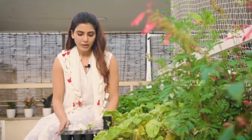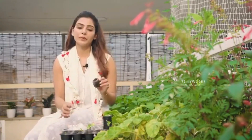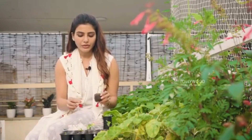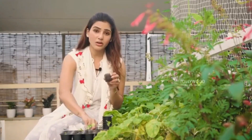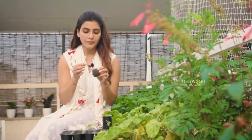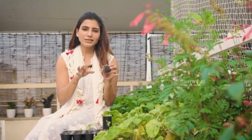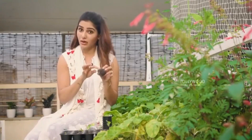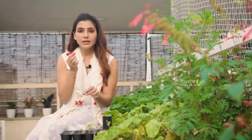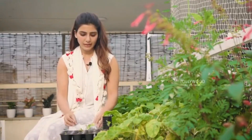When you're ready to sow, whichever medium you choose — whether it's cocopeat or soil — don't water it fully because the seed will drown. Also, when you sow your seed, make sure it's not sown very deep. A seed needs to break itself open to come out, so it needs to be sown just one to two centimeters deep. You can cover it and keep it covered for two to three days until you see the little sprouts. Then take it and put it in sunlight — and again, don't over-water it.